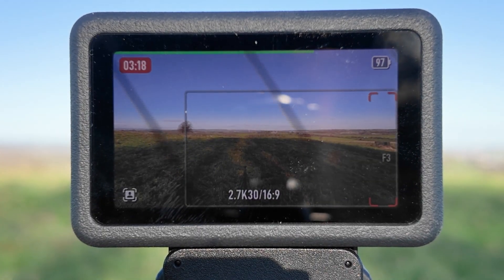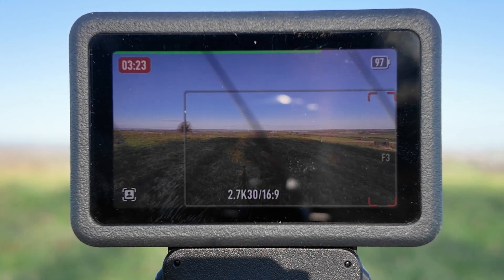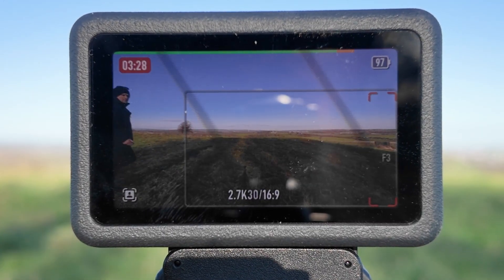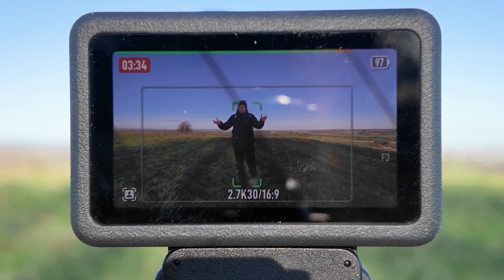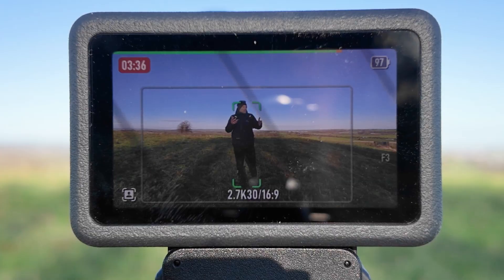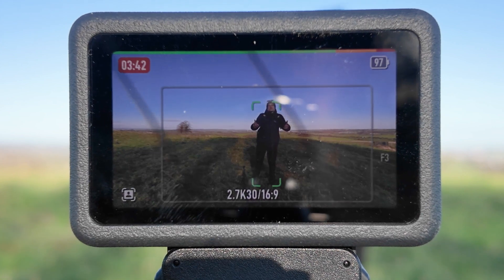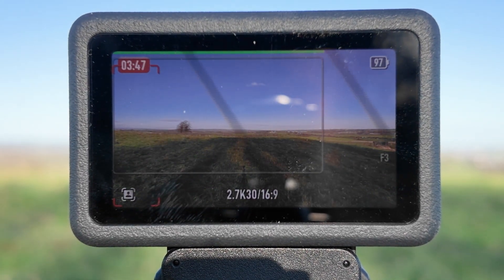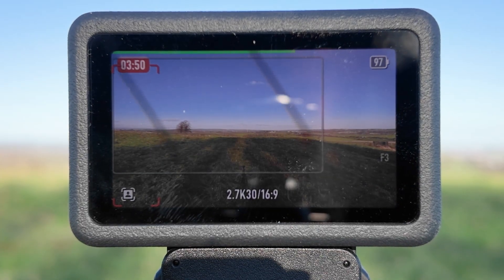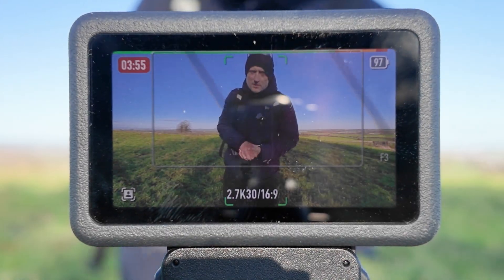Now let's try and trick the camera system a bit more — I'll disappear and walk around to the back of the camera, doing a full circle, and reappear. So I should have had the red box appear and then it tracked me and picked me back up. I'm testing whether it's predicting where I'm coming from, so I'm going to keep messing with the camera system to really try and trick it.